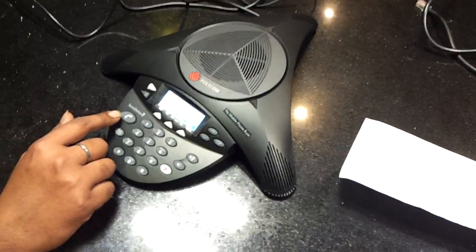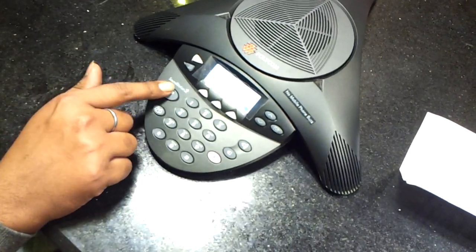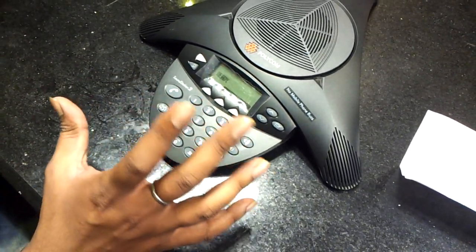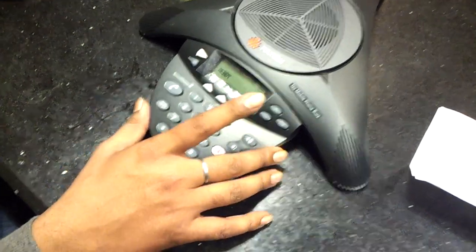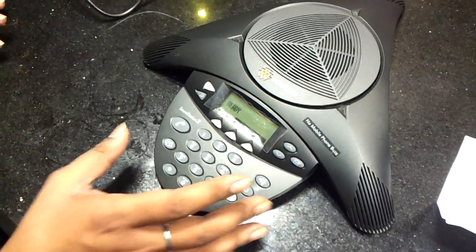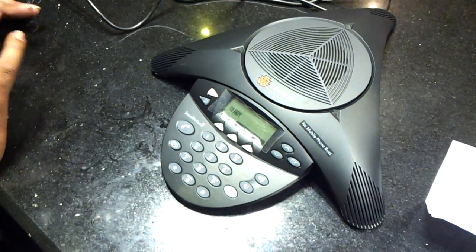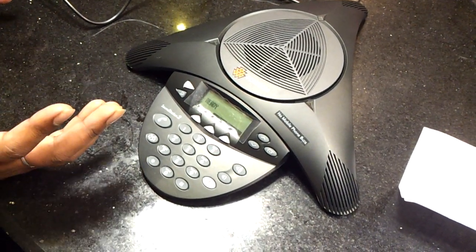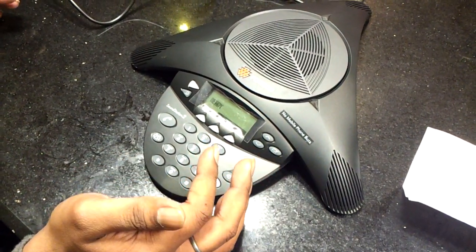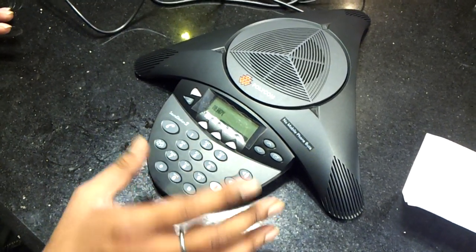If you want to disconnect the phone, we press this button only. Thank you ma'am. Through this only we can disconnect the phone. Now if you want to do the conference, then by pressing this button and using whatever the internal conference function has been given by your service provider — for conference, we have to ask our service provider to provide the conference facility, because this phone behaves just like a normal phone if you are not having the conference line.